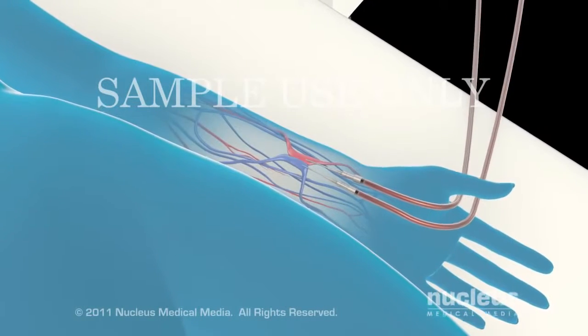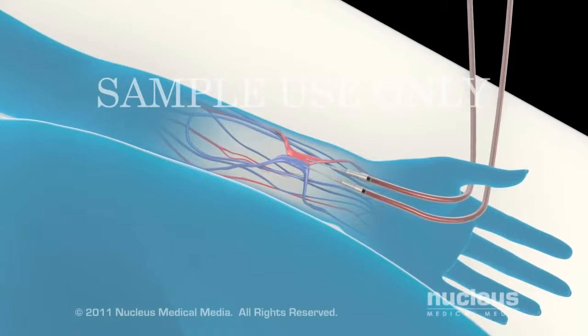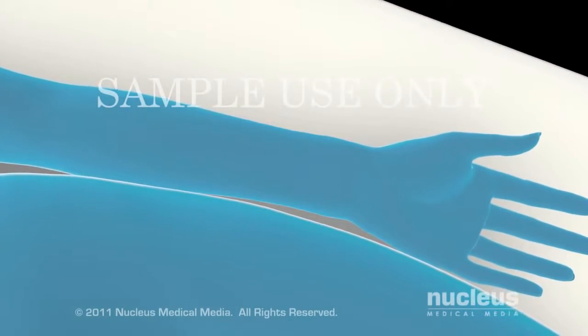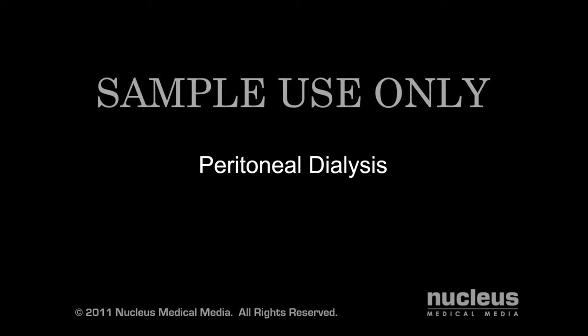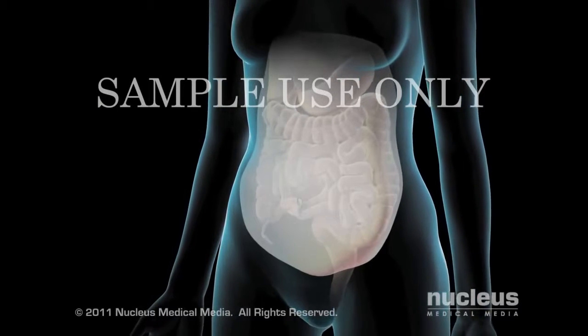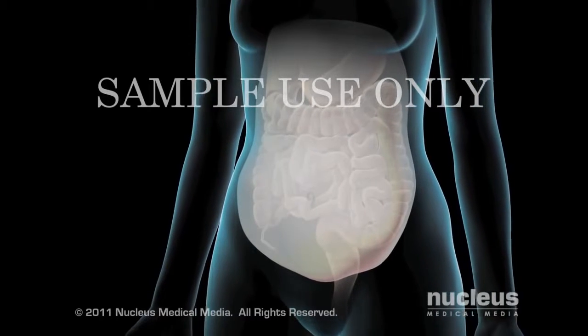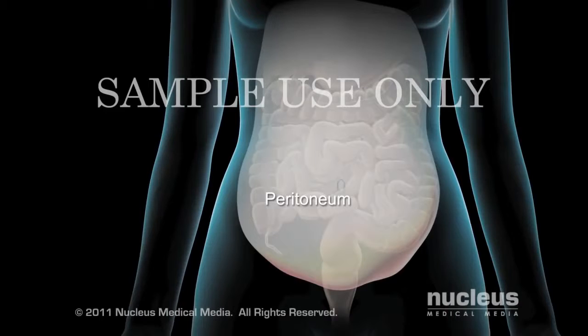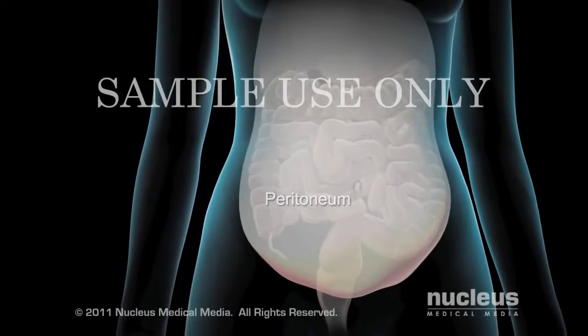When your hemodialysis session is complete, the needles and tubing are removed and you can go home. In another type of dialysis, your doctor will use the membranes lining your abdomen, called the peritoneum, to clean your blood without removing it from your body.